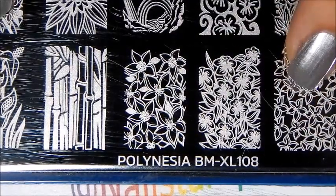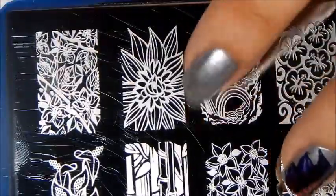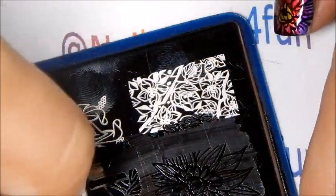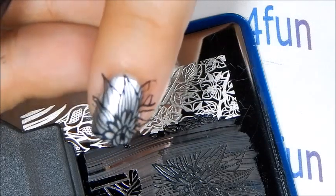For the stamping I am going to be using Bundle Monster's Polynesia Extra Large 108 plate. I'll be using this beautiful floral pattern. I'm going to apply my black polish, gently swipe, pick it off — there we have the design. And now I'm going to center it where I want it on the nail, and I stamp. And there we have the flowers on the nail.